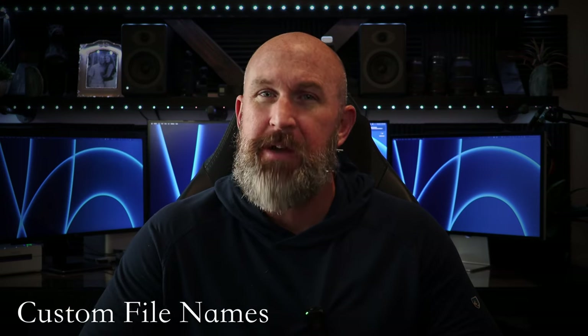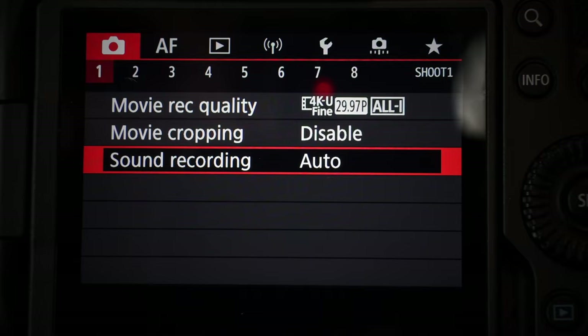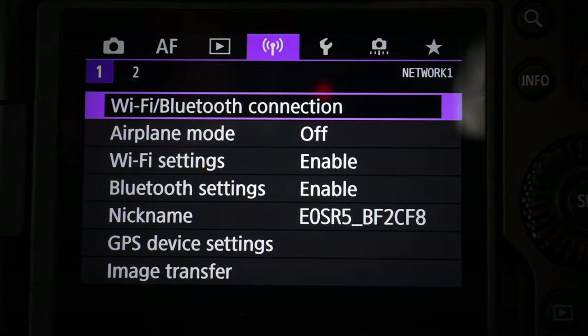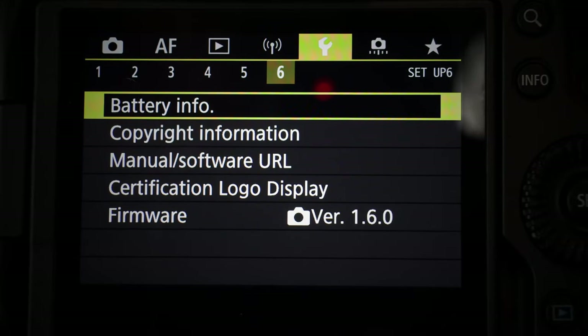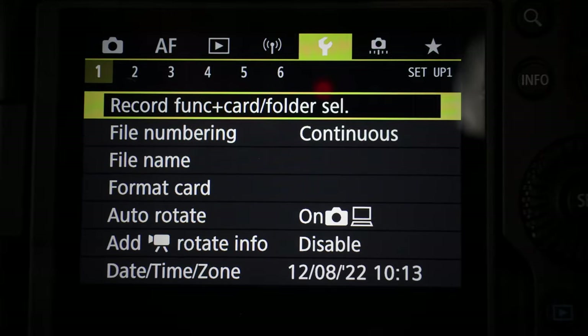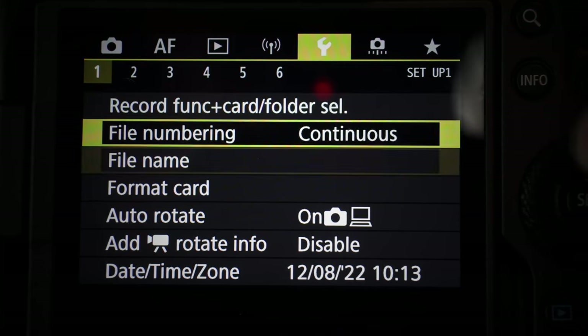Tip number one will simplify your file handling a lot, especially if you're doing a lot of video work with multiple cameras. That way, when you bring them all into the same project, you can easily see which clips come from which camera. To change the file naming system, we're going to use this dial to go over to the yellow menu with the wrench, then go to screen one using the dial on the front, and navigate to the file name.